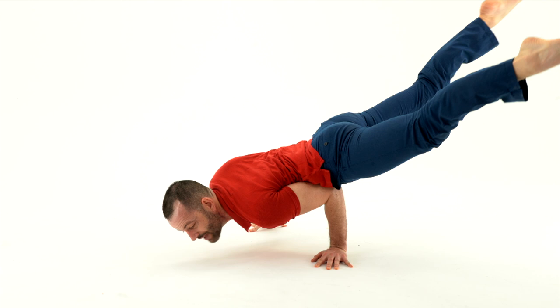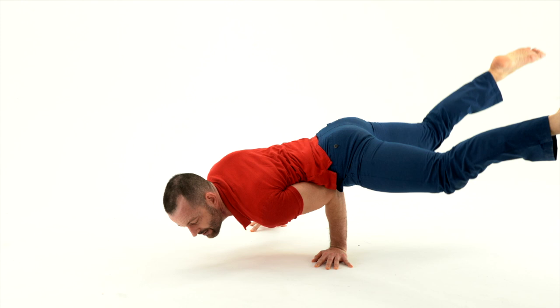If I can do that, then I'm going to try straightening them up. If I can do that, I can bring them together. And if I can do that, I might — on a good day — balance on one arm.